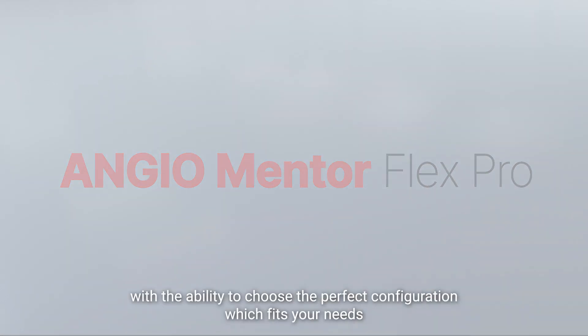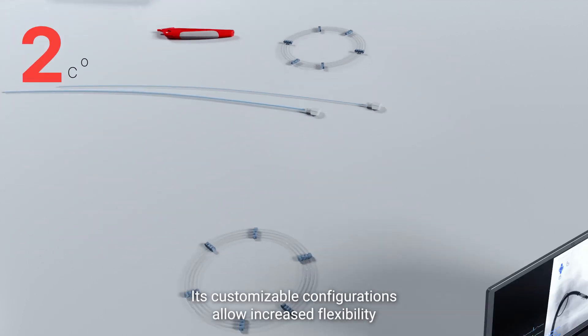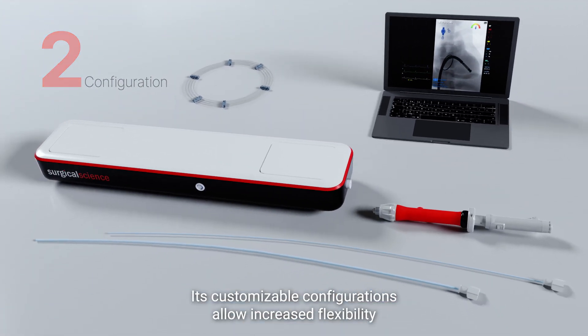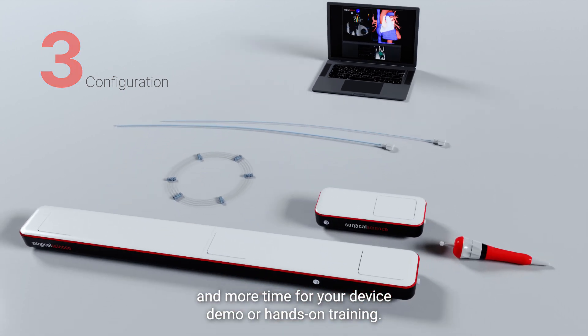With the ability to choose the perfect configuration which fits your needs, its customizable configurations allow increased flexibility and more time for your device demo or hands-on training.